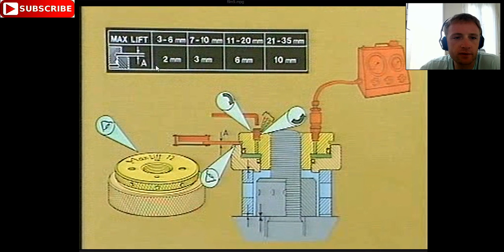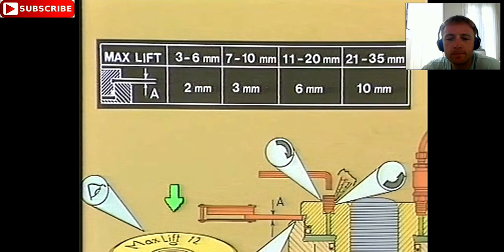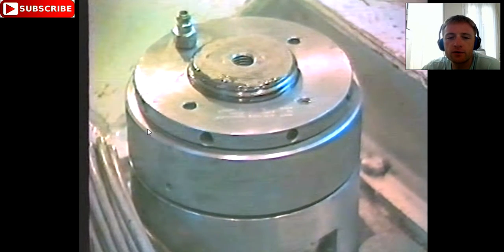The maximum lift — you can measure the distance A here. It depends on the hydraulic tool; let's say 12mm. It depends on your hydraulic tool and you must know your tools. You can see he is measuring with measuring equipment the distance. Now we connect — all connections must be cleaned.